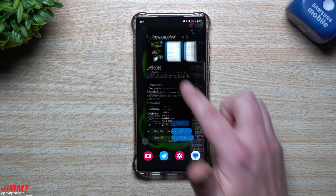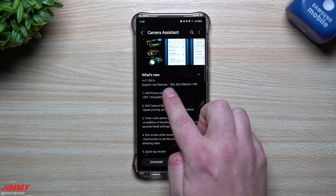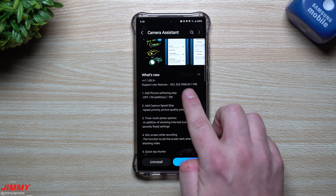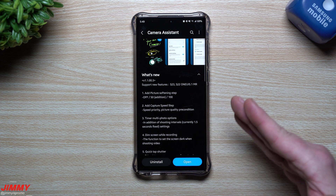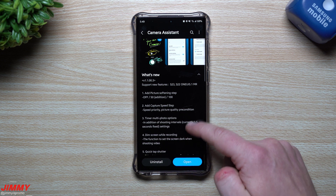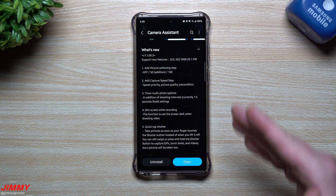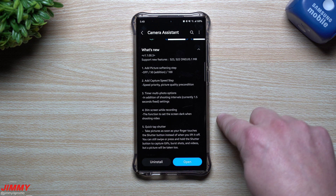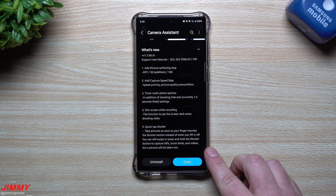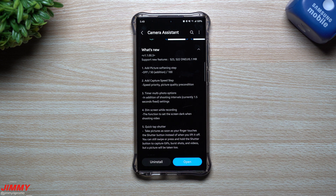There is a latest update pushed out today, February 8th, which now gives support for the S23 as well as the Galaxy S22 series using Samsung One UI 5.1. This is letting us know that once Samsung One UI 5.1 comes out, it will add in these additional features — some that are part of the Galaxy S23 but not yet part of the Galaxy S22 series.